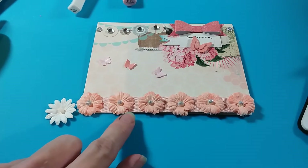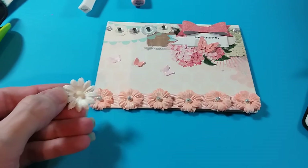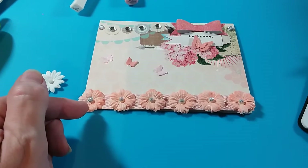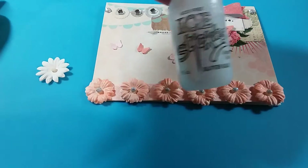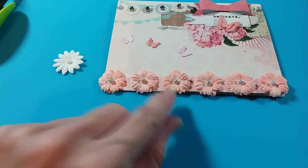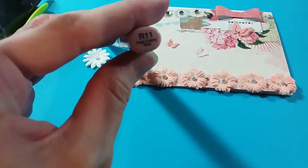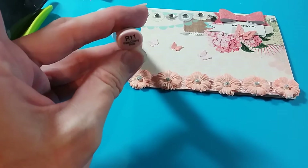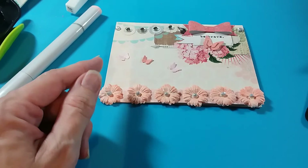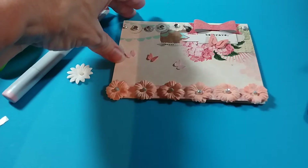I added some seam binding that a friend had sent — it worked perfectly in the color. For the flowers, I had these Recollections white flowers and I glued them down, added some stickles to the centers, then painted the flowers with a Copic marker — the R11 — and then added the Wink of Stella on top of that. I won't open the card fully because it's already dedicated and ready to be sent.